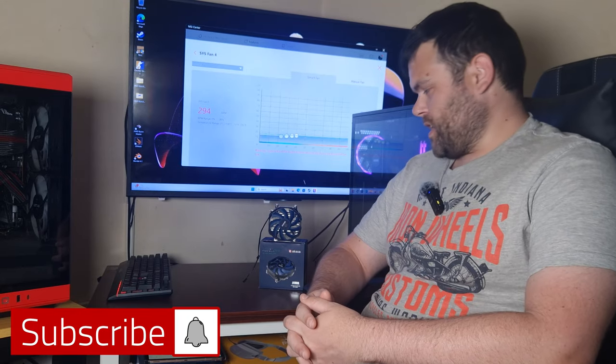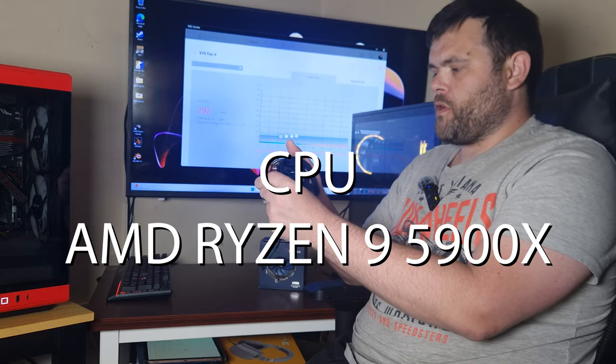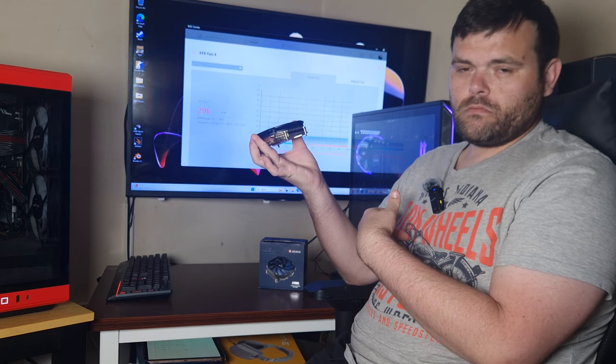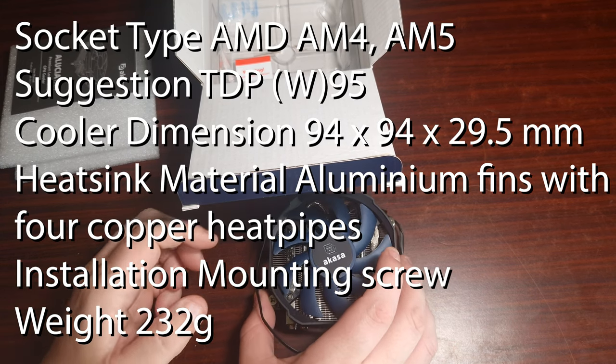Welcome back to the next video. This time we're looking at a very small CPU cooler from Akasa — it is the H4A. It's very, very small. Let's see how it compares. In terms of specifications...